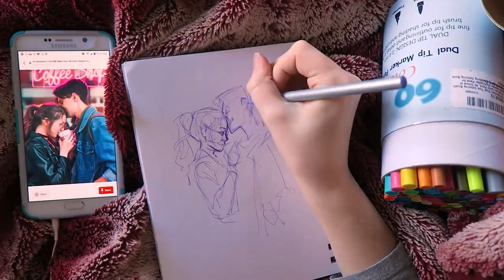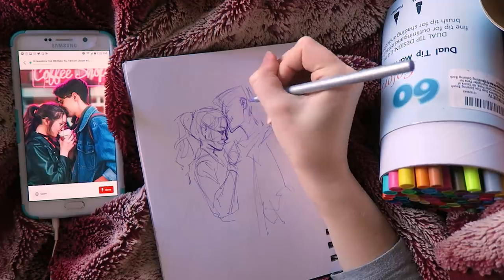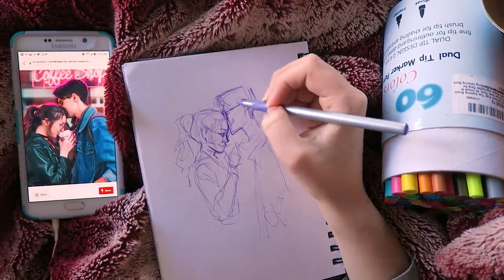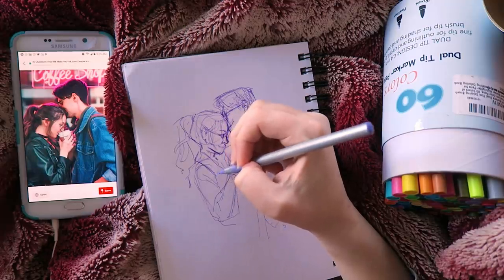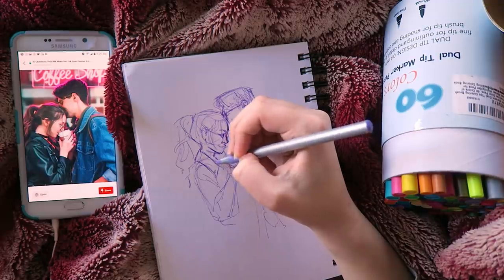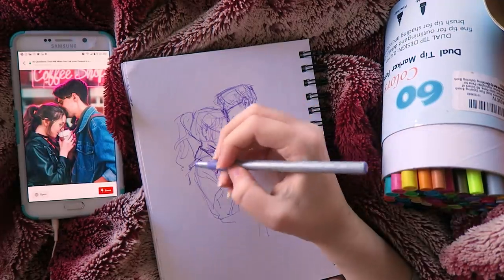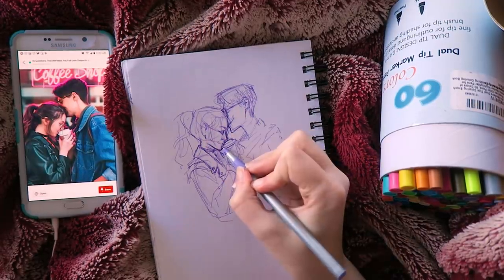Another benefit of using a ballpoint pen is that you can't erase. You may be thinking that not being able to erase is a fault of the pen, and that erasing is more of a benefit of using a pencil — which I agree, erasing is pretty cool and useful. But I believe when you're learning to draw, sketching, or just experimenting, the ballpoint pen is the way to go.